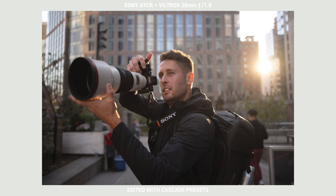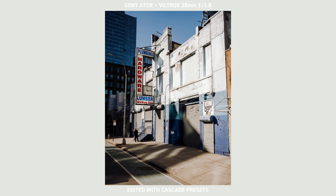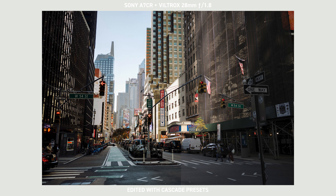Viltrox did send me this lens for the sake of this review, but they're not paying me. If you're interested in the presets I use to edit these photos, you can check them out in the description below. And if you're interested in ordering this lens, you can do so via the links below as well — those will give me a small commission, but it all adds up.